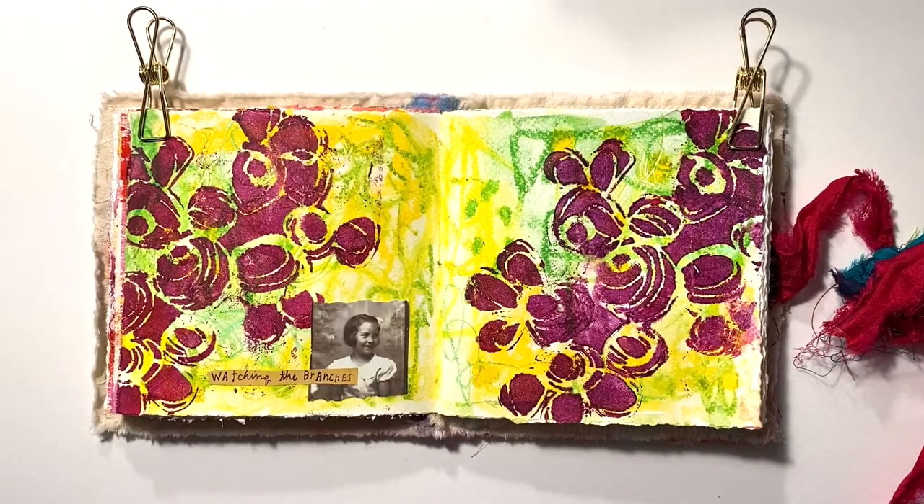I must have gone through dozens of images and text before deciding on this one. What stands out in this piece for me are all those scribble marks — it reminds me of the way kids color and draw with abandonment, and that's why this little girl is the perfect image for these pages. It's from the Photo Booth collection by Tim Holtz, and the script says 'watching the branches' — it holds no meaning other than I love the sentiment.